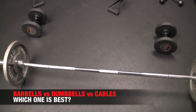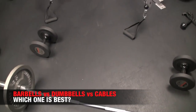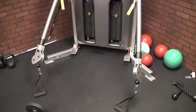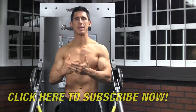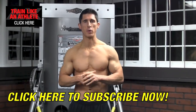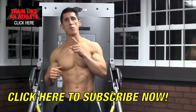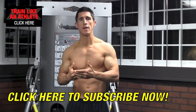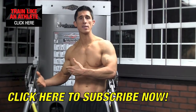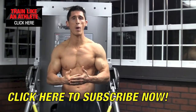Would it be barbells, dumbbells, or cables? My answer is that's an impossible question, because if you want to train completely, at some point you're likely going to want to train with all three. Each one has its advantages and disadvantages, and each one is going to stress your body in a completely different way.